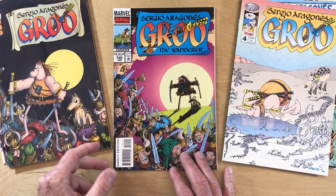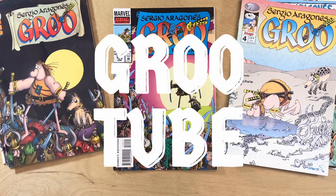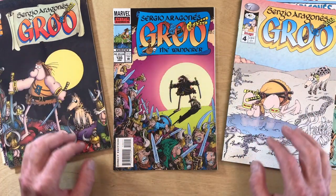Well, Groo friends, you know things are getting serious when Marvel Epic Issue 120 comes out. Hi, my name is Darren, these are my hands, and this is GruTube, where we appreciate the art of Aragonés.